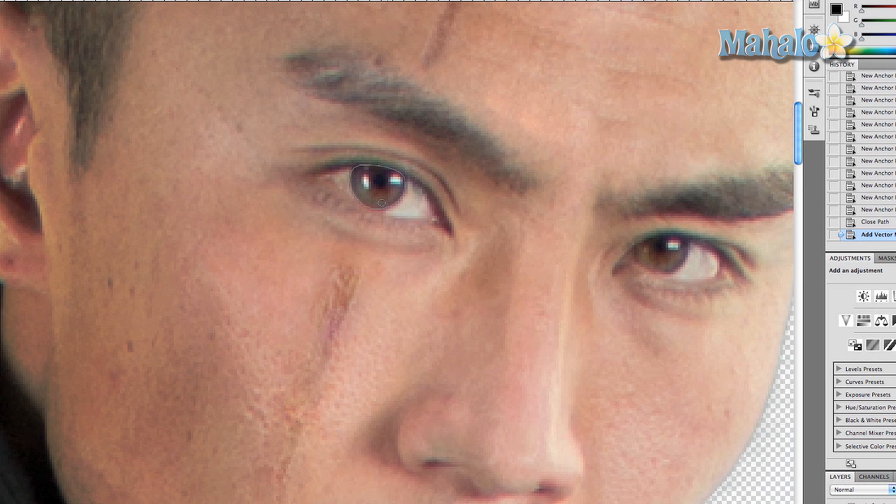Now we're going to take the dodge tool and just heighten the brightness of his retinas — don't touch the pupil though. There we go. Now if you want, you can take the sharpen tool and just do a quick once-over to make his eye stand out a little bit more. This might help with the effect I'm going for.